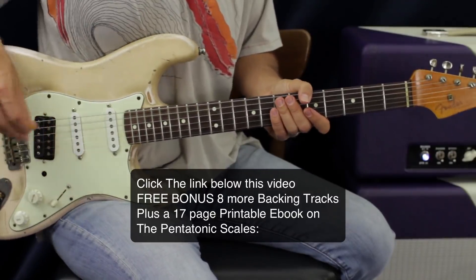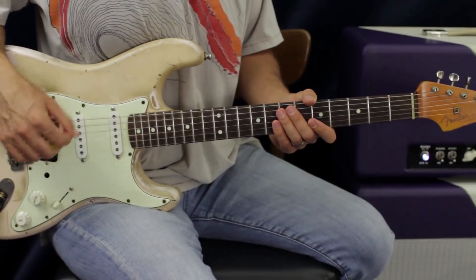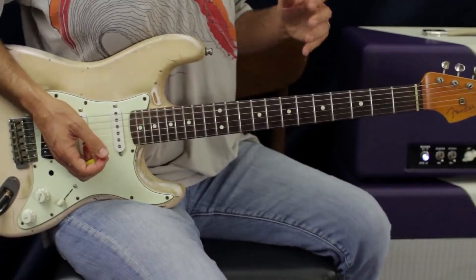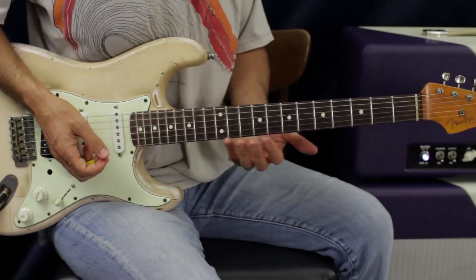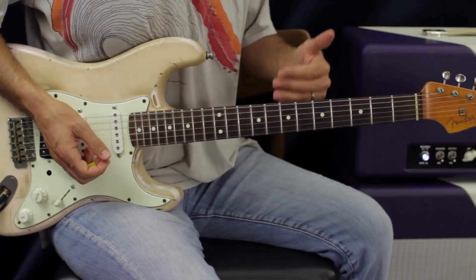This is a super fun riff, a little bit on the challenging side - getting the notes ringing, getting them clear, and getting the interval spacings right on time. I suggest doing it slow without the backing track first, get the shapes memorized and where the arpeggios need to be, and then try it along with the track.